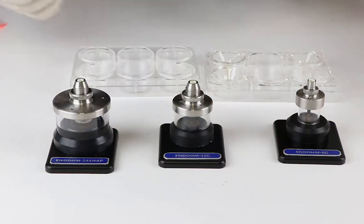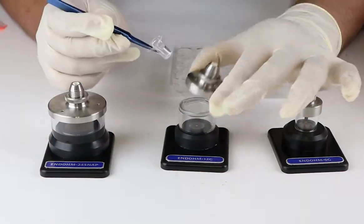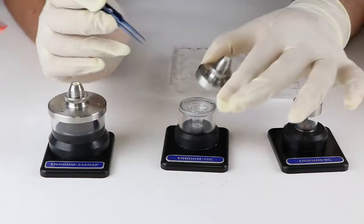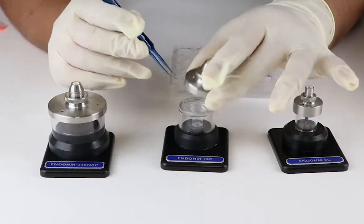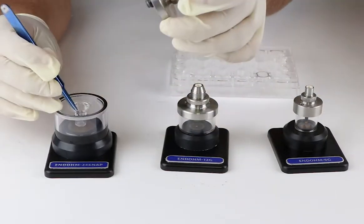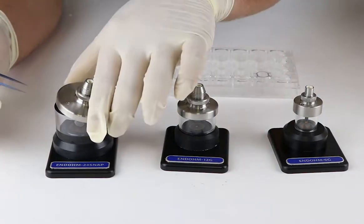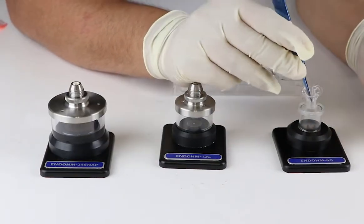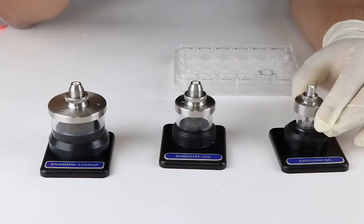This 6 well plate insert can be used with EndOhm 24 Snap. Similarly, if you try to use a 24 well hanging insert with EndOhm 12G or EndOhm 24 Snap, it is not going to work, since the large diameter of the top electrode will prevent it from fitting into the insert. Therefore, this 24 well hanging insert can be used with EndOhm 6G.